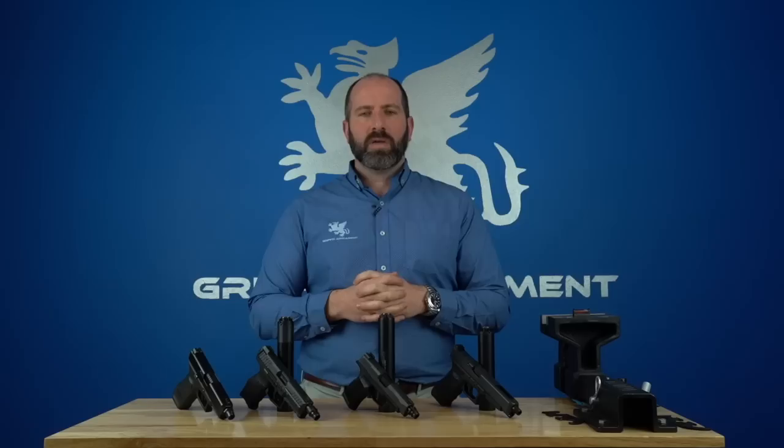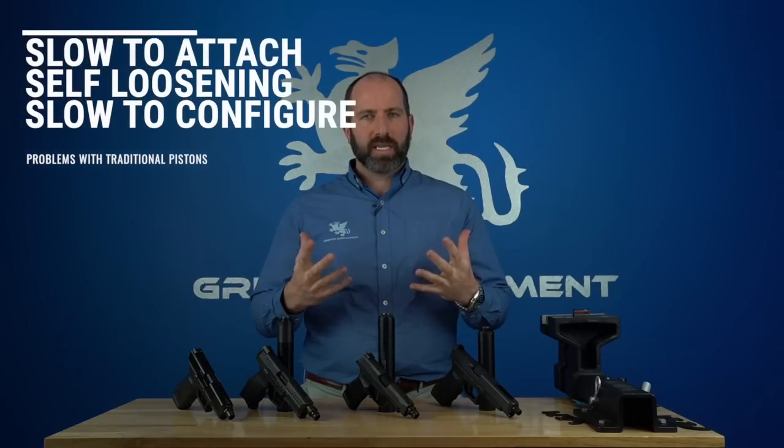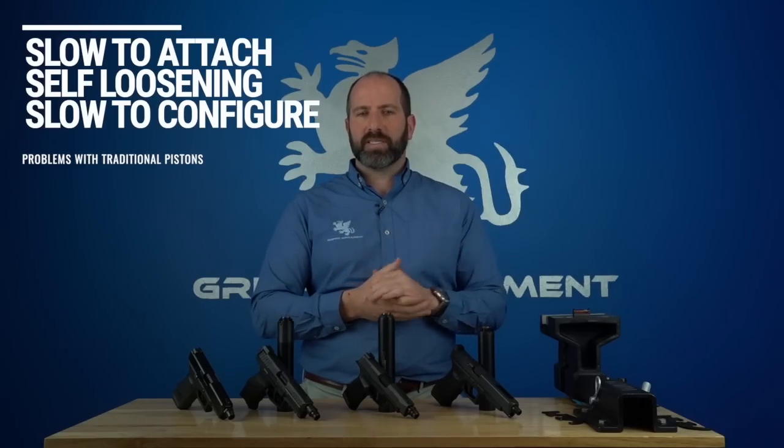Why did Griffin Armament decide to engineer and produce the Cam-Lock and EZ-Lock systems? There are three key problems with the traditional direct-thread piston. First, it's slow. Second, it's inaccurate and suffers from breaking loose off of the firearm, causing baffle strikes and end cap strikes. Third, it's tedious to configure from one piston to another — for example, switching between a metric pistol and an American threaded pistol.